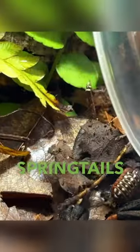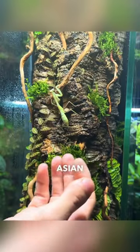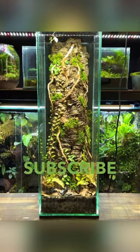Now it's time for the springtails and isopods, followed by the praying mantis. This is a female giant Asian mantis — I'm definitely going to need help with the name, so let me know in the comments. Thanks for watching and subscribe for more.